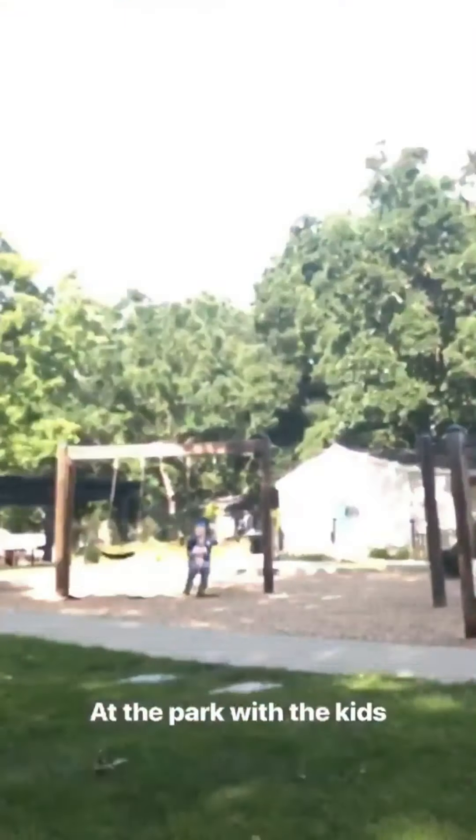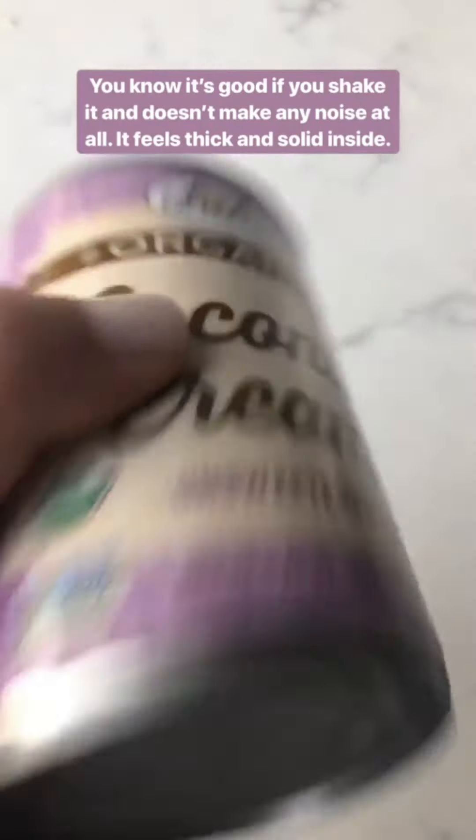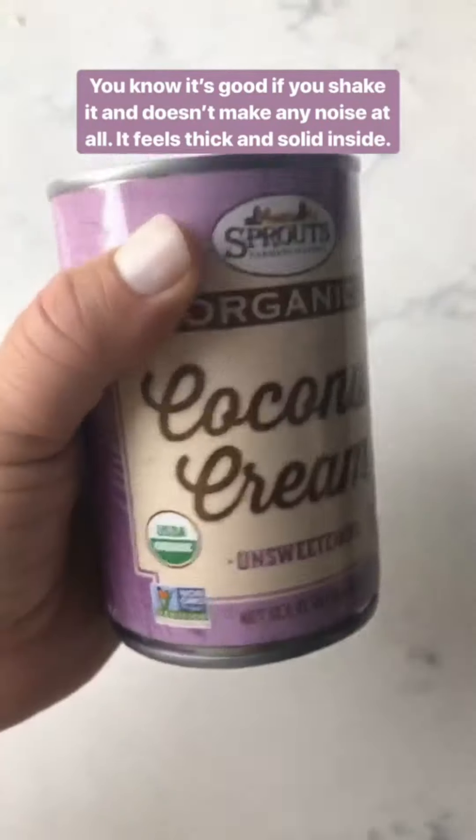To start, you want to use the right kind of coconut milk. The only coconut milk that will work for coconut whipped cream is the Sprouts one I like, or I also like the Whole Foods 365 — I'll show a picture of it in the next slide. When you pick up the can, you want to shake it and it doesn't make any noise at all. It feels thick in there.